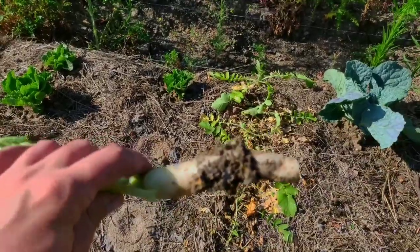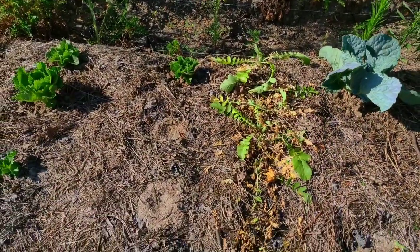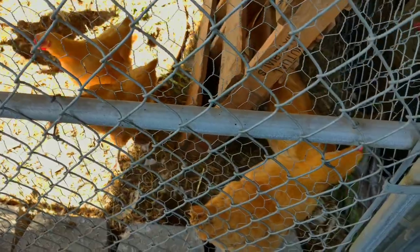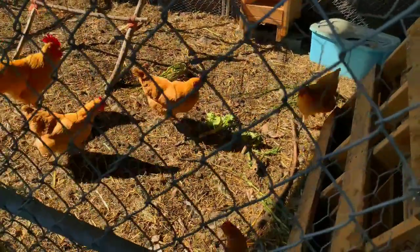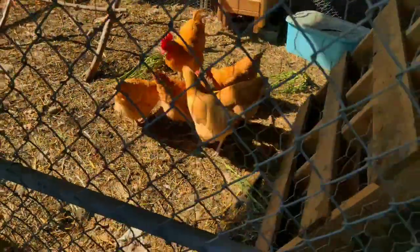I did pull up that one just to show you guys — I'll take that over and feed it to the chickens. They're sitting here waiting because they know I always bring them treats from the garden. I don't think you really like the daikons that much, but you'll eat the greens off of them.